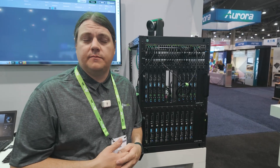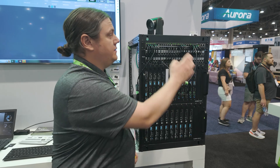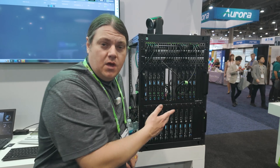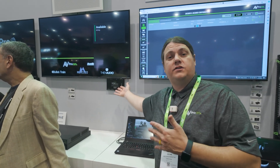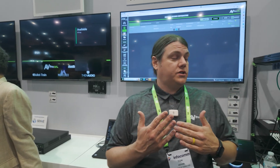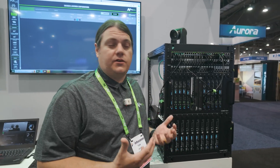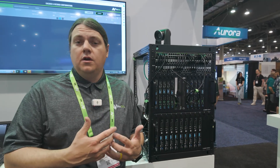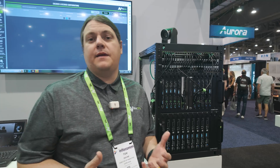Depending on what signals your video distribution system needs, we have a solution. Breaking it down: we have an encoder that connects to a source, gets routed to our network switch, which is connected to a decoder that goes to every TV — you can also see our decoders underneath the TV over here. We're sending a source from encoder to decoder on a large scale: hundreds of inputs, hundreds of outputs, or a tight system with four inputs and four outputs. The concept is the same — it's just scalable.